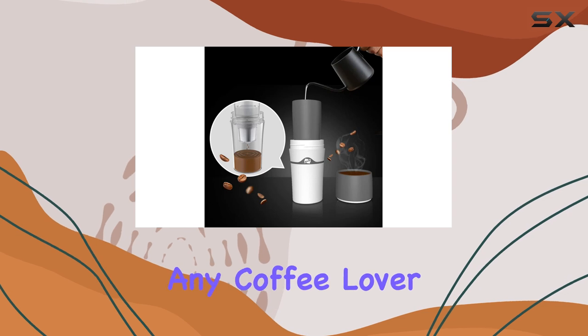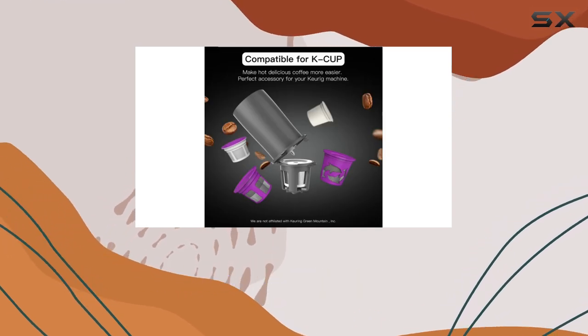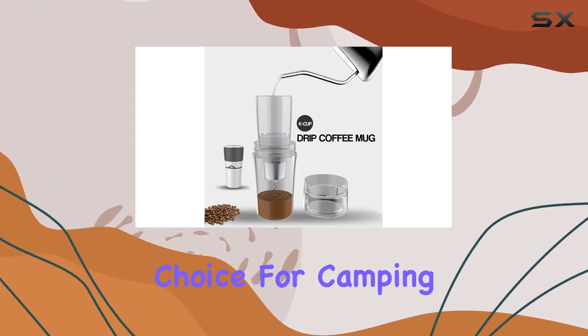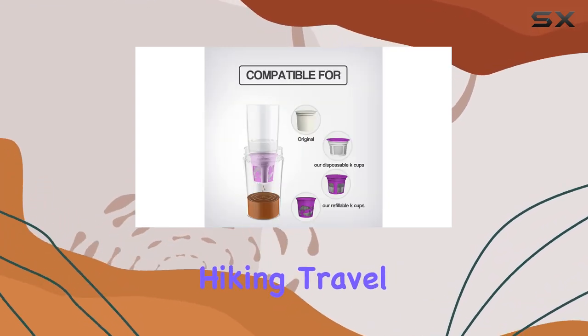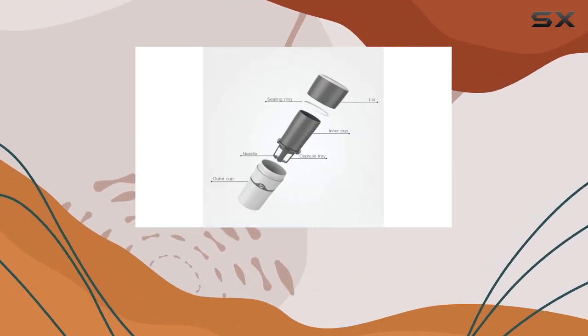In conclusion, the Homozy portable drip coffee maker is a must-have accessory for any coffee lover who enjoys exploring the great outdoors. Its compact size, eco-friendly design, and user-friendly operation make it the perfect choice for camping, hiking, travel, and more. Say goodbye to instant coffee and hello to freshly brewed goodness wherever you roam.